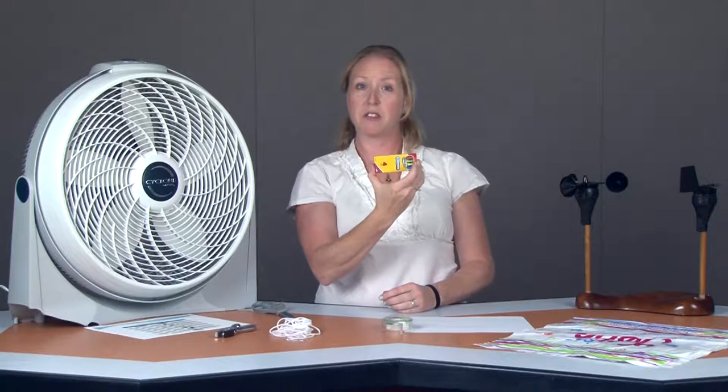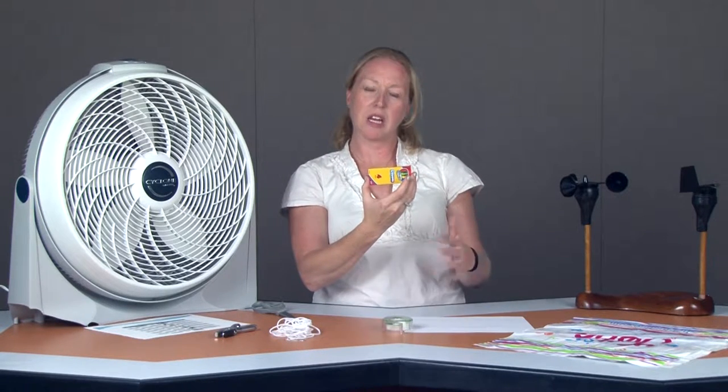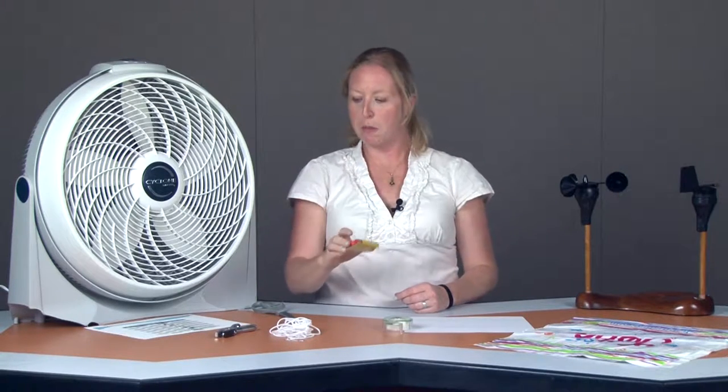The only other thing you might want to have on hand are some crayons. That white piece of copy paper gets a little boring and the kids may want to color it first before they make their wind sock. So that's an optional piece.